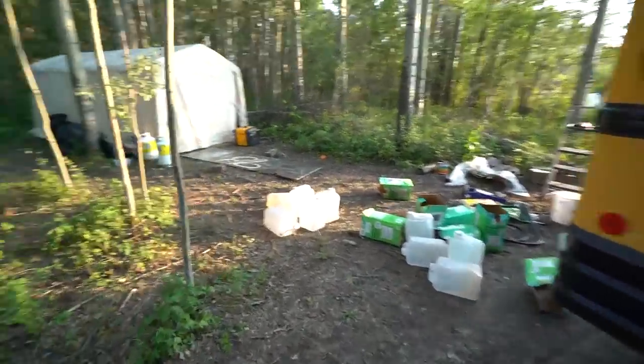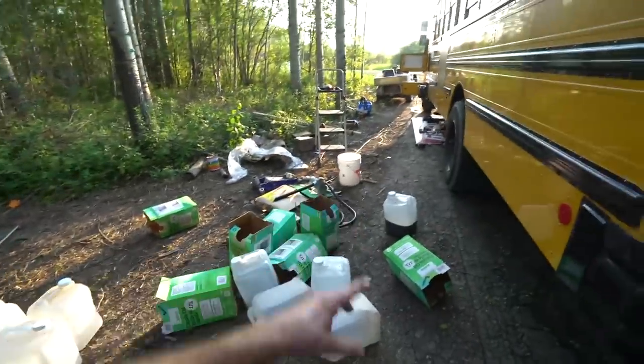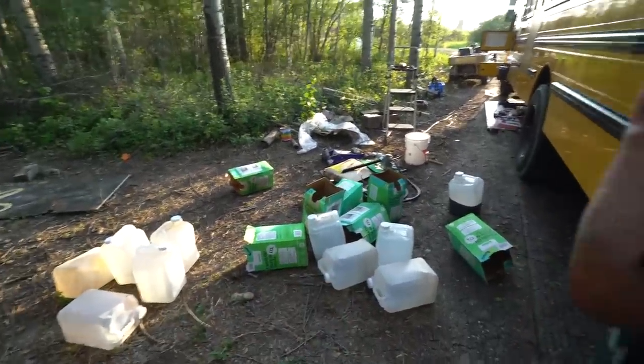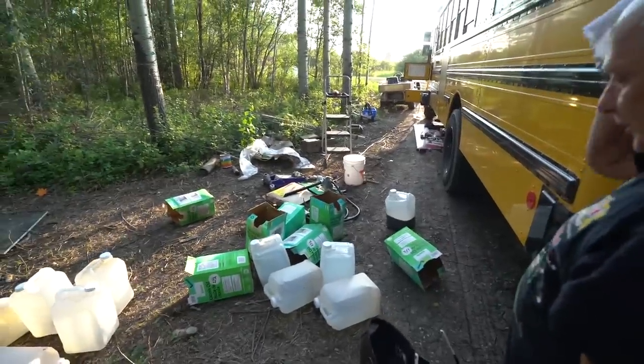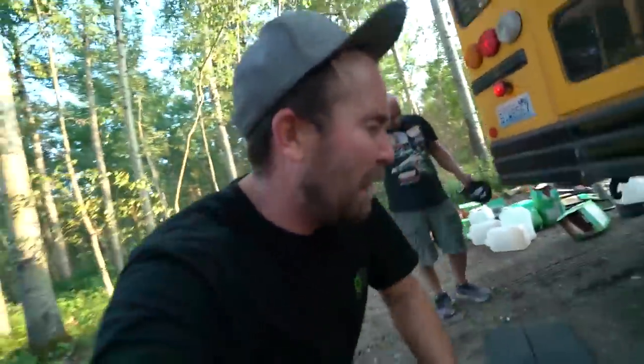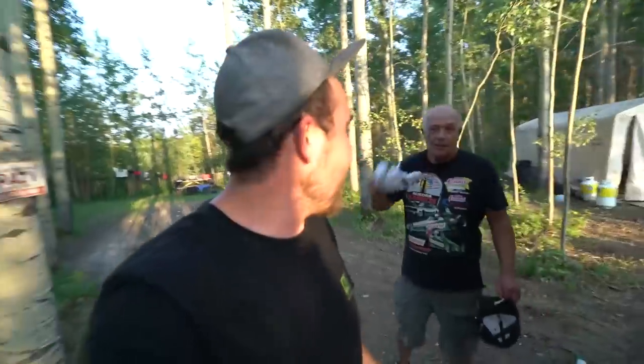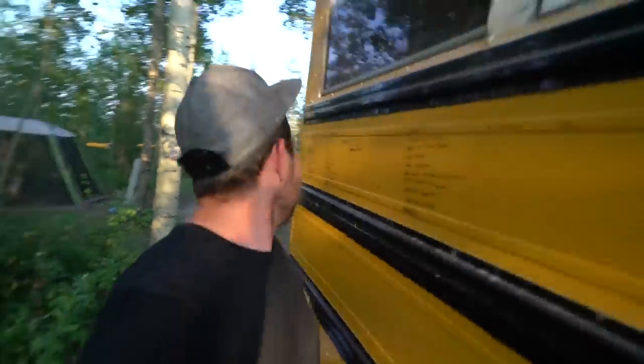I forget how many jugs here — one, two, three, four, five, six, seven, eight, nine, ten. They weren't all the way full, so we'll just call it about 45 gallons. We'll pick up ten more tomorrow. This is nuts. It's really strong. I'm gonna turn the idle down. Come on inside and listen to the idle — it smells like fried chicken back here.